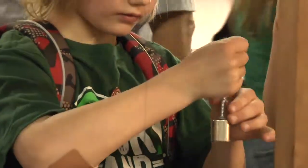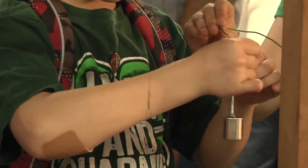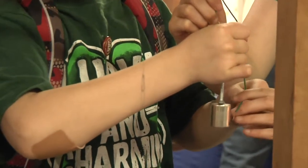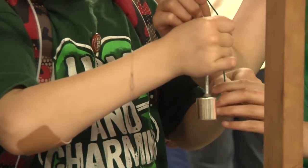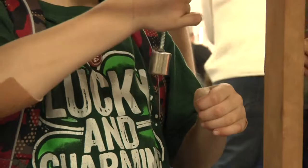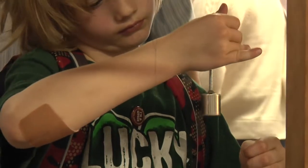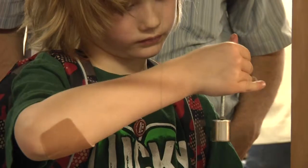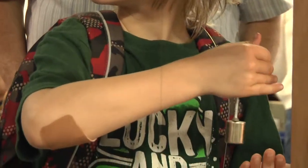Ordinary battery failed. It's called a homopolar motor — if you go to YouTube you'll find 20 or 30 of them.